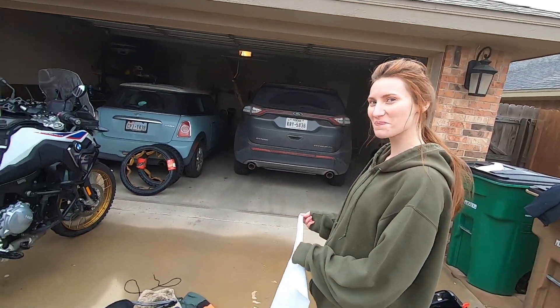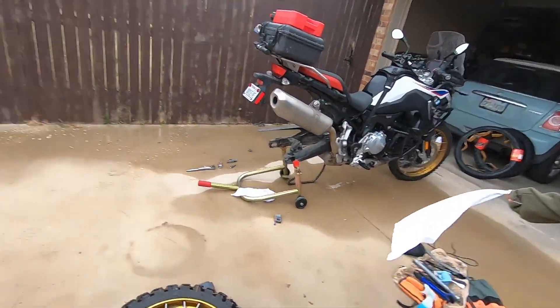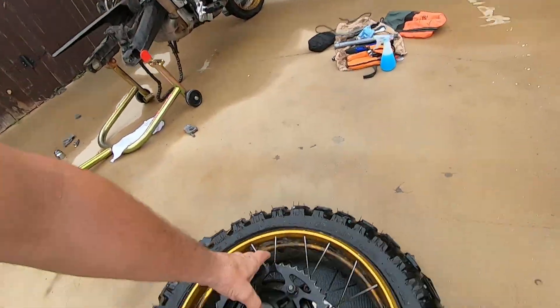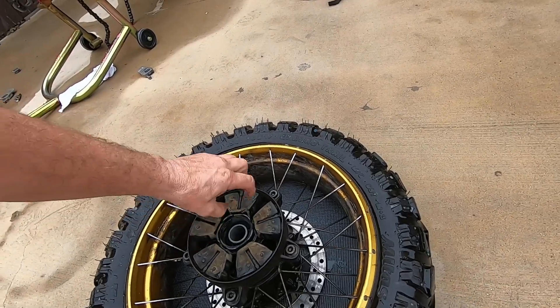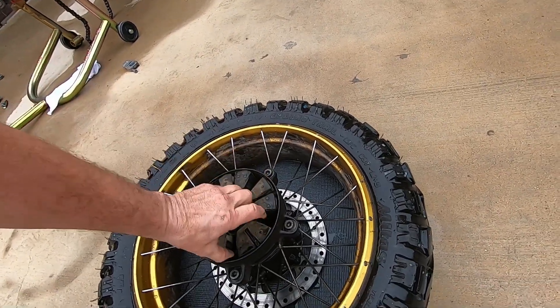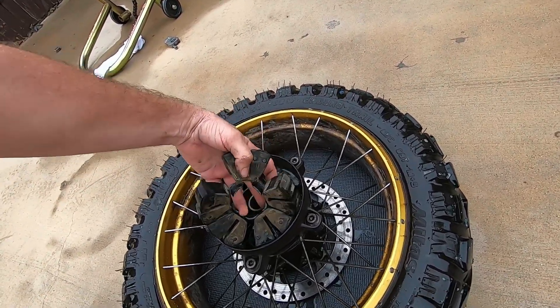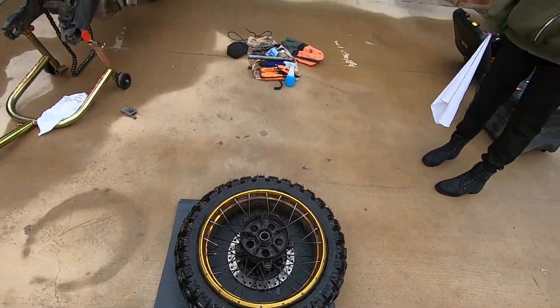We just cleaned around the rims where the tire is going to mount. The back needs a full cleaning. What I usually do is just remove all of this because it gives it a flatter surface to set when I flip the tire over. Now we're going to take the valve core out and break the tire down.